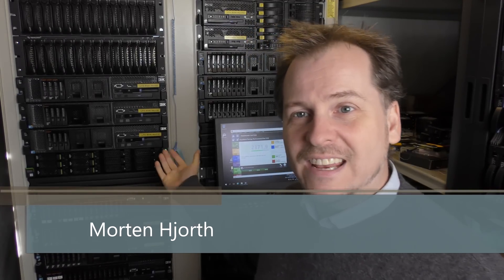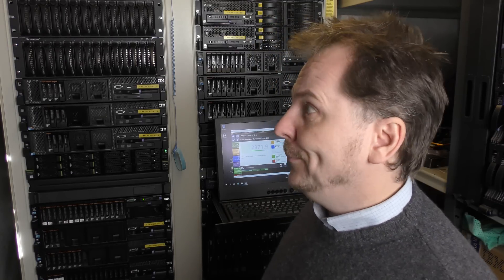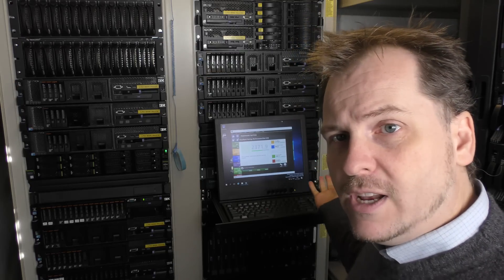Hi and welcome to my playhouse. Today is the last day that the Fujitsu server is here — I have to bring it back to Aarhus and Fujitsu's offices unfortunately. So today I'm going to try and see if it will run VMware. Yesterday I tried Server 2016; it runs that, of course it should.